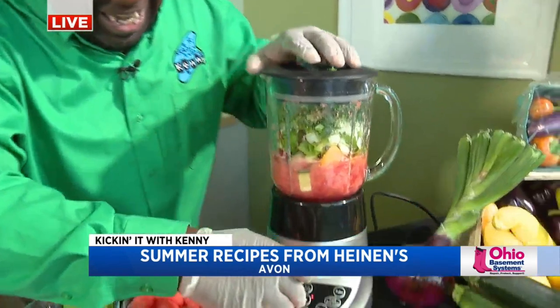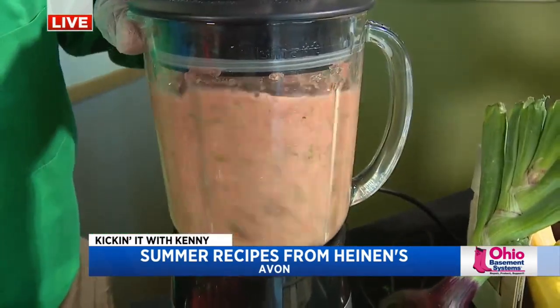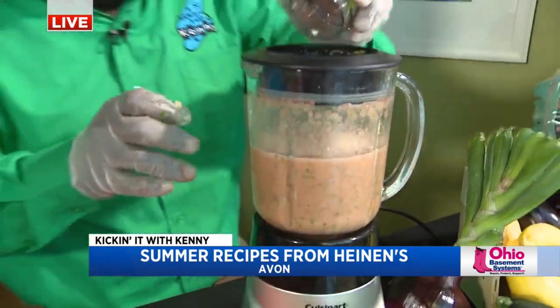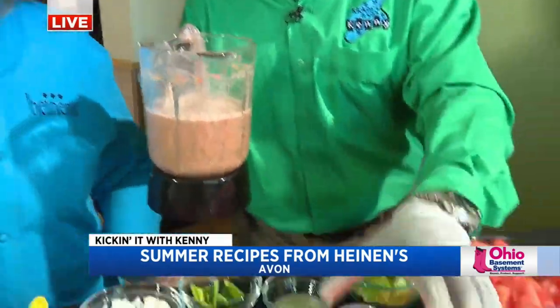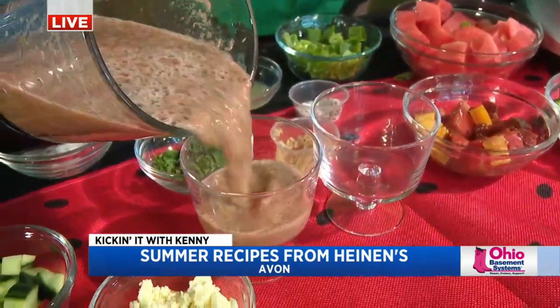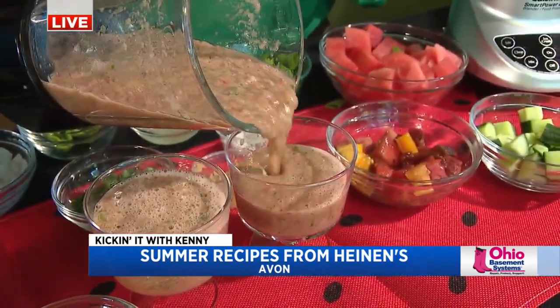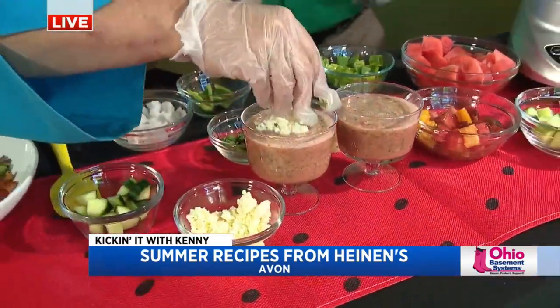And then what's really easy about this is you just put it in the blender. Then we will pour it. I'm going to pour it and you're going to top it. Teamwork makes the dream work. I'm going to pour it in here, and then you just top it with a little bit more diced cucumbers on top.